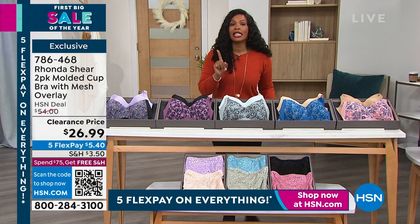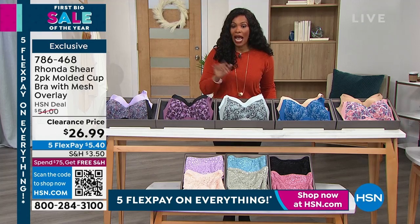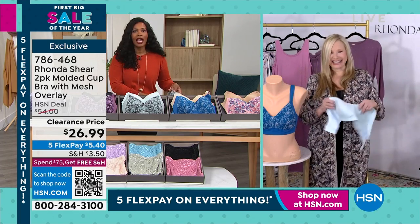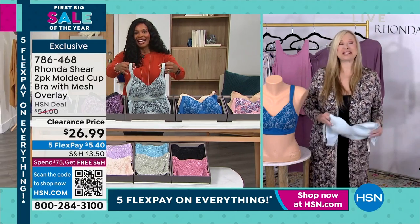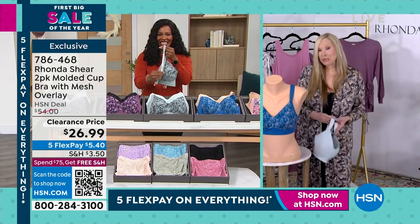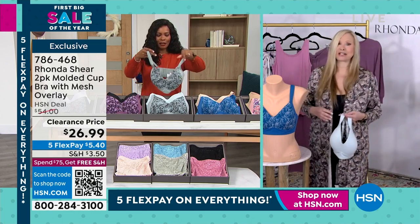We gave a sneak peek of these at the beginning of the show at this price and everybody jumped in for them. This is so good. We have so many new things coming this year — I will always keep you surprised and excited, but this is a great one.